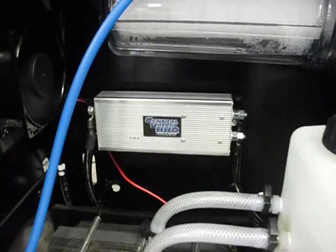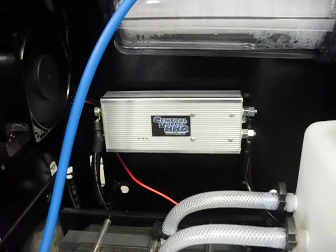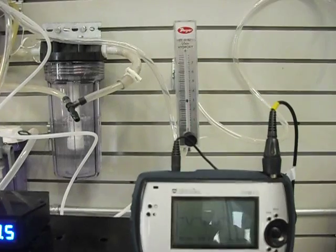This is our new hydrogen controller. We're testing it now for about six months. As you can see, we have a really good square wave and we are doing three liters per minute.